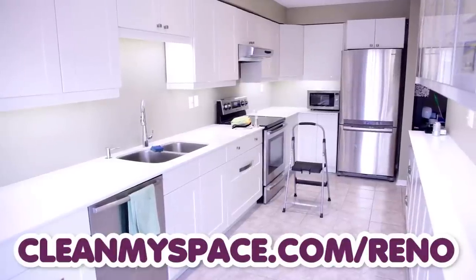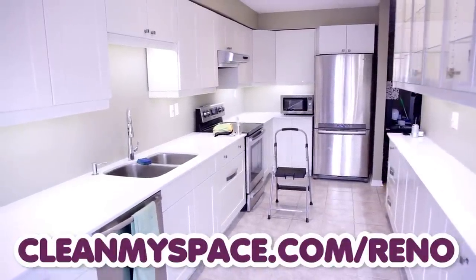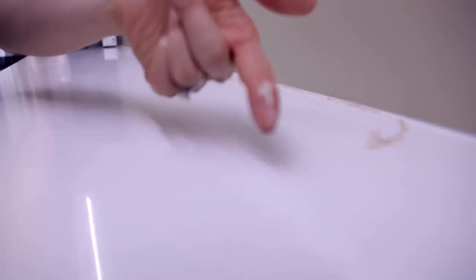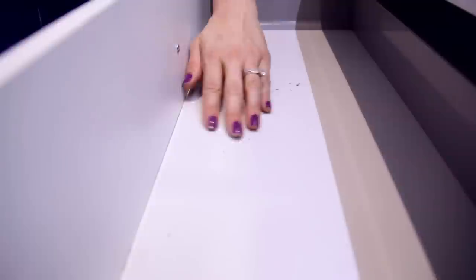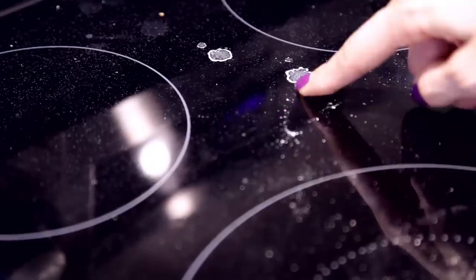Before you start cleaning, I want you to go over to cleanmyspace.com/reno because I have all of the instructions laid out in a blog post for you, and I even have some extra tips that I just couldn't squeeze into this video, so please make sure you check it out.